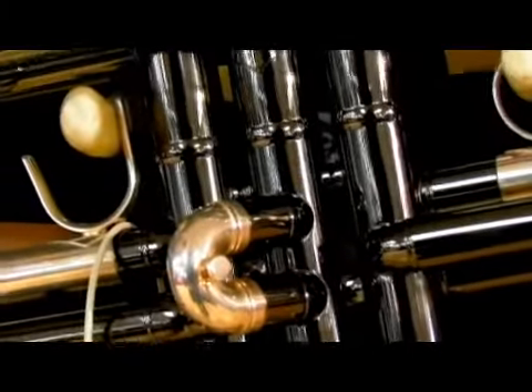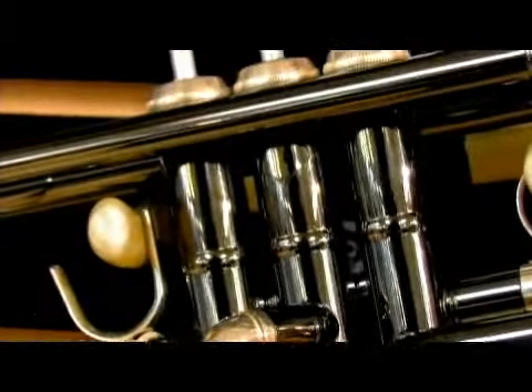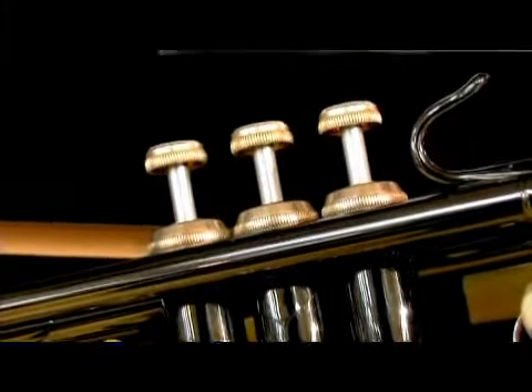These are just the basics on how a trumpet works. If you have any other questions, you can visit our website at summerhaysmusic.com and ask us any questions you would like.